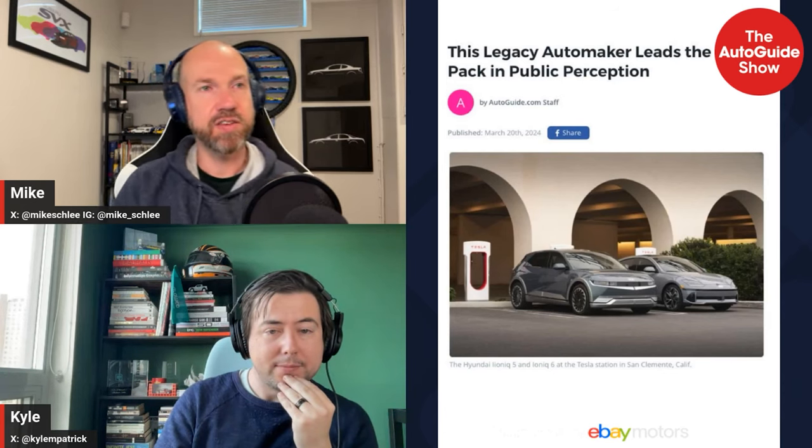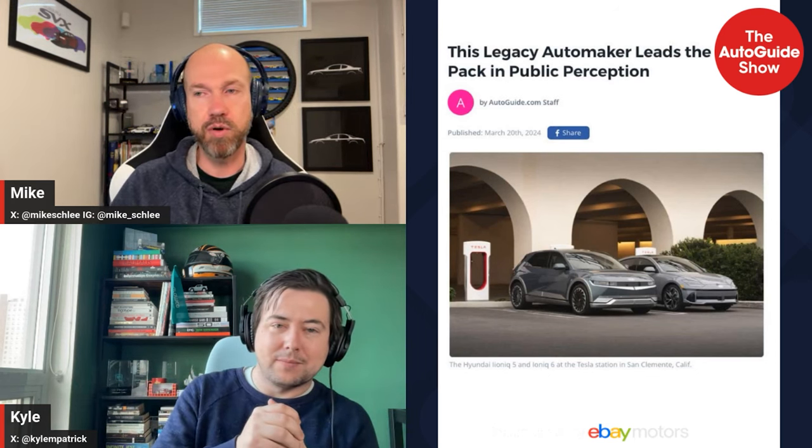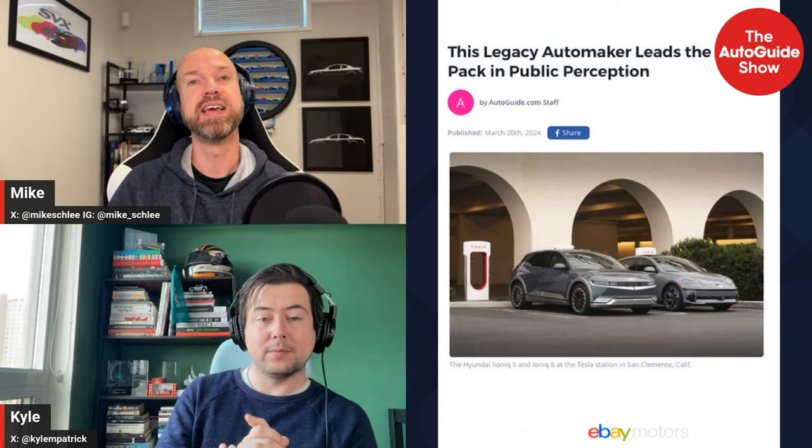That wraps up the main section of the show. This has been the Auto Guide Show brought to you by eBay Motors. Coming up after the break: a sit-down interview with Infiniti to talk about the new QX80 and its changes.